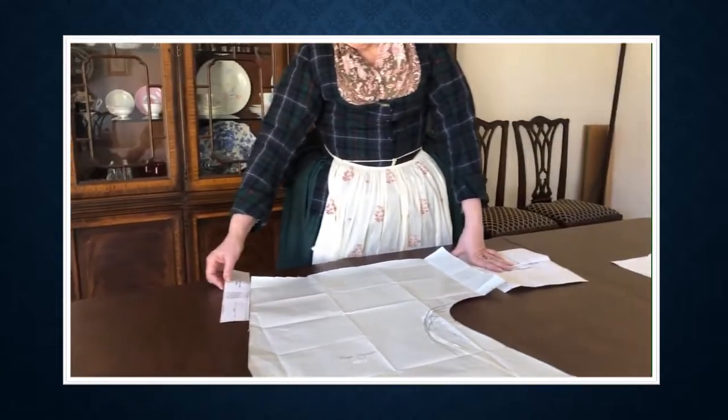This piece is for the collar. It's usually contrast, but it could be the same fabric, or you could choose not to do it at all.